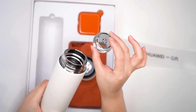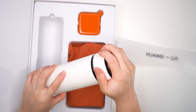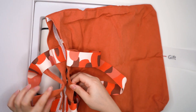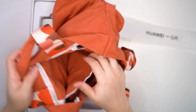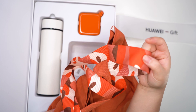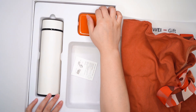We have a thermos tumbler in matte white color, great for your water or juices. We also have an eco bag — very simple, with a packet inside. The color plays between orange and brown. That orange color also looks great paired with the pink Watch Fit. We'll also share the different strap options we got.